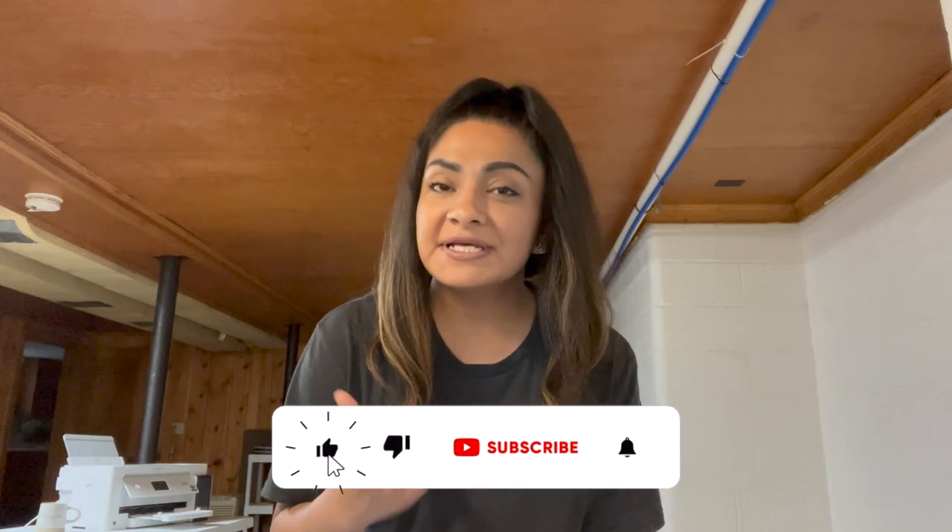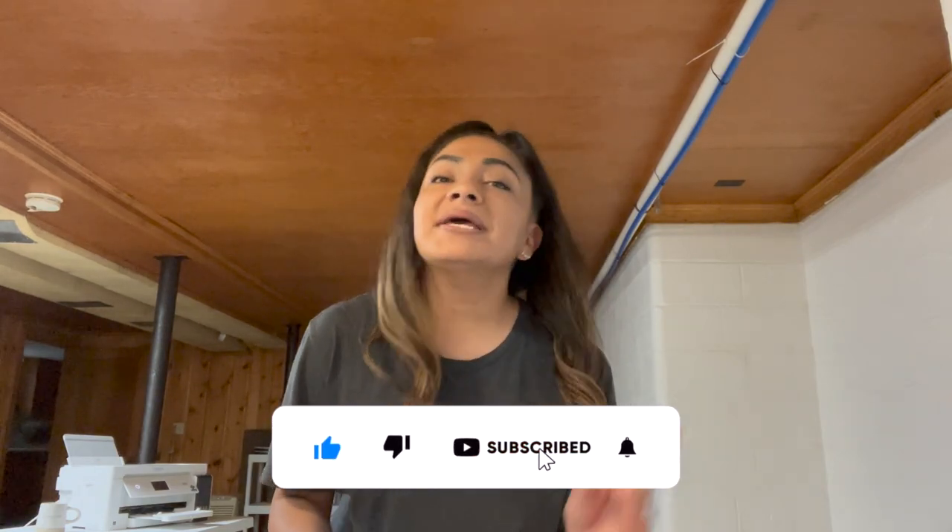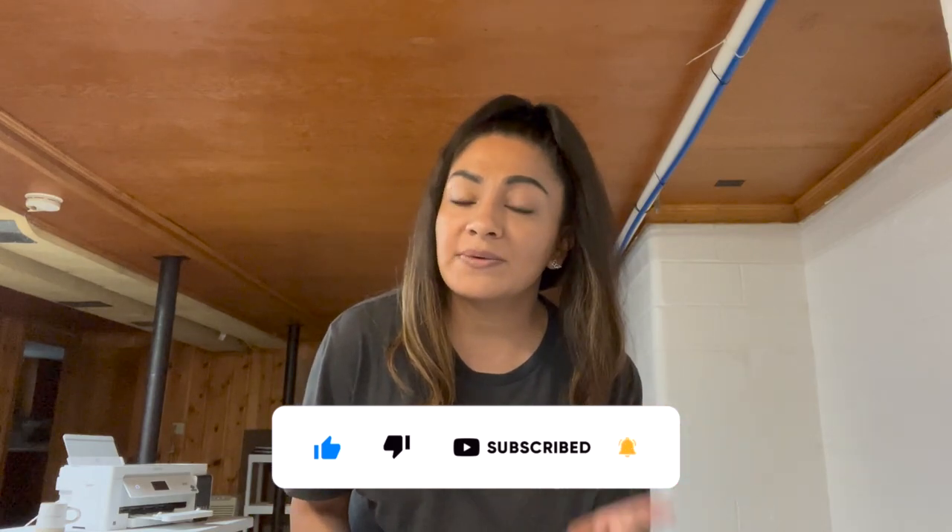But before we get started, if you guys enjoy this video, give me a big thumbs up. Also subscribe down below and hit the little bell so you guys get notified when we post our next video. And if you're looking for sublimation designs, I do have my link down below — we have a P&G shop for t-shirts and also a P&G shop for tumblers. So if you guys are needing some new designs, be sure to go check out our links down below.